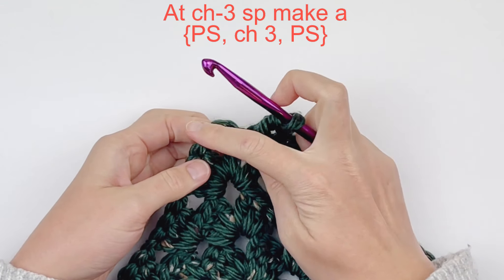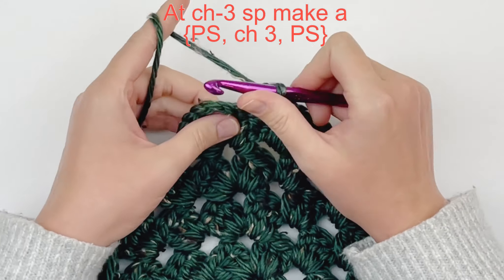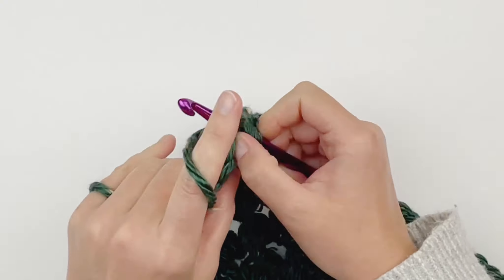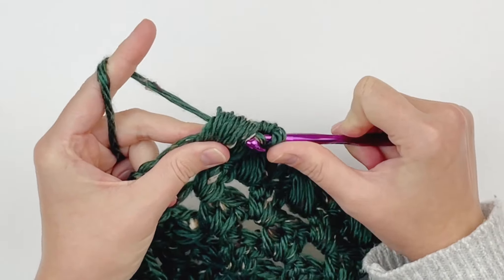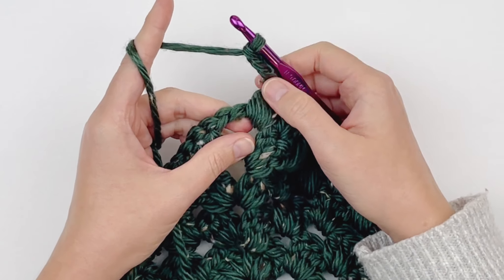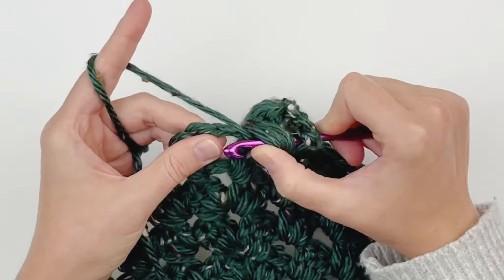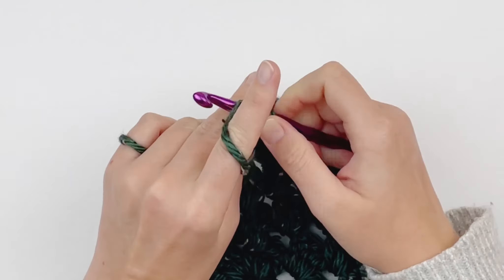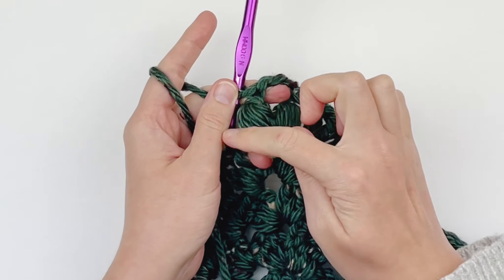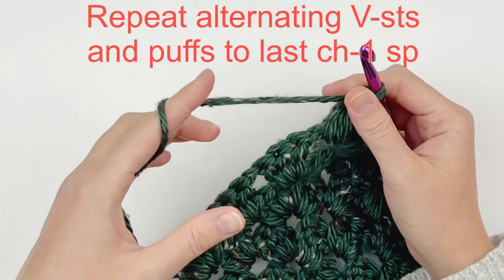Here we are at the chain 3 space. Instead of clusters, we are going to work a puff stitch, a chain 3 space, and another puff stitch. Make a puff stitch, then a chain 3 space, and another puff stitch in that chain 3 space. You should have two puffs separated by a chain 3 space. Then continue up the other side alternating puffs and V-stitches all the way up until our last chain 1 space.